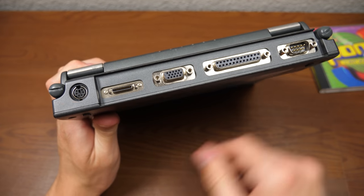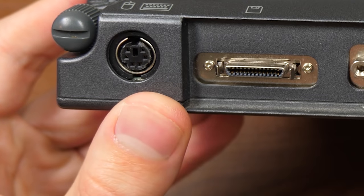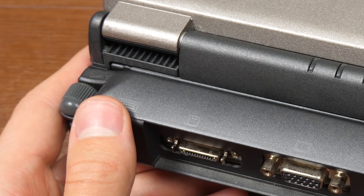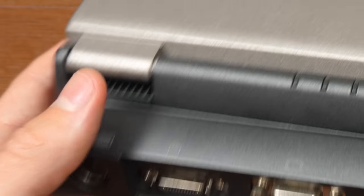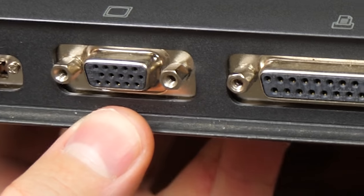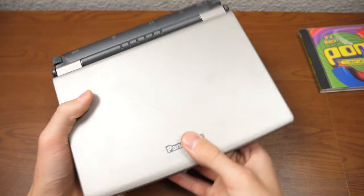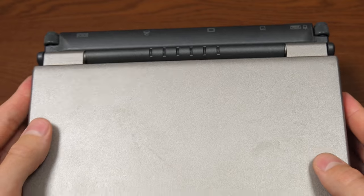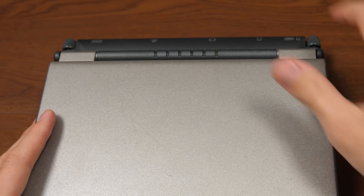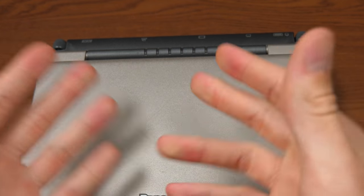That's a great segue into the ports on the port replicator. You've got a PS2 port that functions as both a mouse and keyboard PS2 port, so you could plug in a standard larger keyboard if you had this machine set up on a desk. This port is for the external floppy disk drive. You've got VGA out to connect a second monitor, a parallel port, and a serial port. It's super nice that Panasonic includes that in the box, because certain other manufacturers make you buy this separately — though their port selection isn't as limited as on this specific Toughbook model.